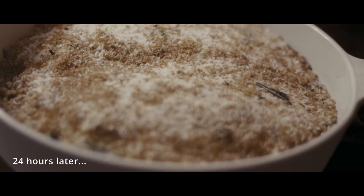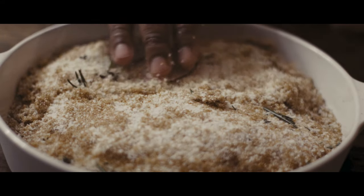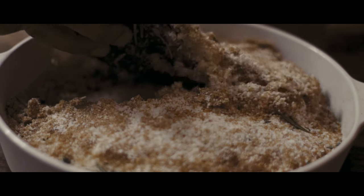You need to leave that aside for 24 hours — it can be in the fridge or on the countertop if it's not too warm. The next day, you'll recover your breasts, which have now changed in color and texture and feel much more firm to the touch.